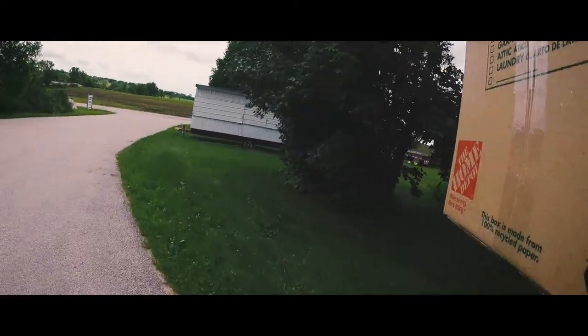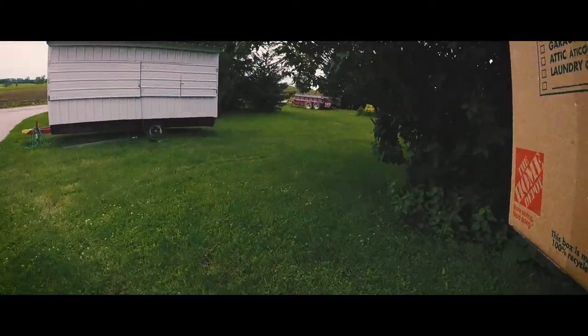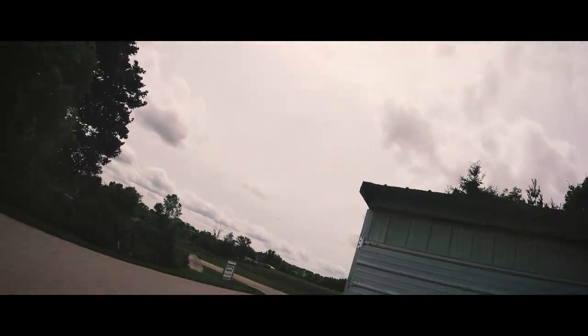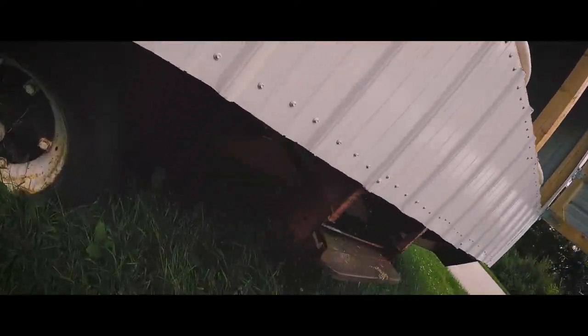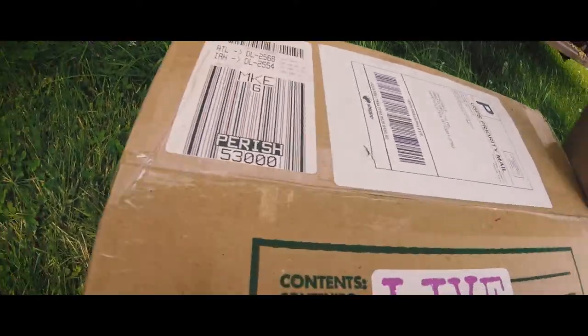I purchased all my black soldier fly larvae as a compost purchase through Symton Black Soldier Flies out of California. There are a few series of choices on the website. You can go to eggs, full mature grubs, or what they call compost grubs, which is the first day after they're hatched from the eggs - they end up being actual grubs.